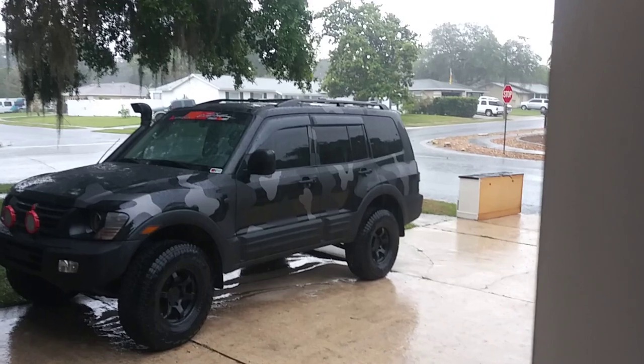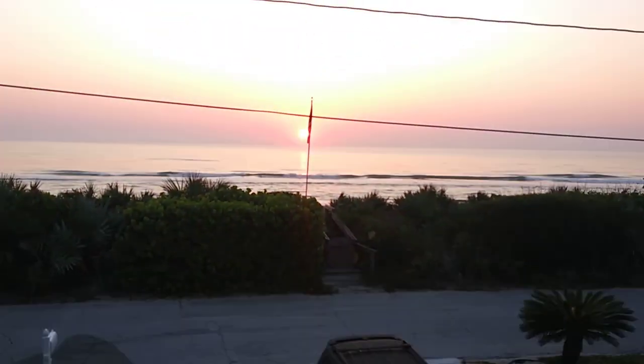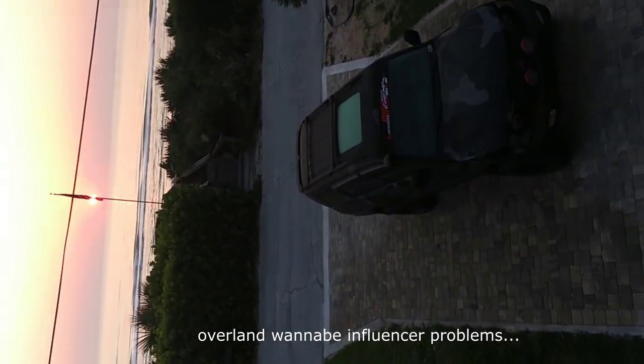I was gonna do a final reveal but it's raining pretty bad, so we're just gonna wait for that to be over and then we'll reveal it. The Montero is looking really good and the sunrise is looking pretty, but trying to take a picture of both at the same time doesn't really work.